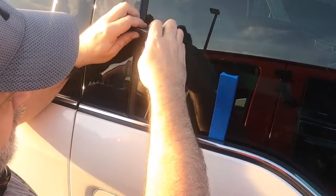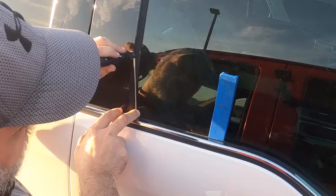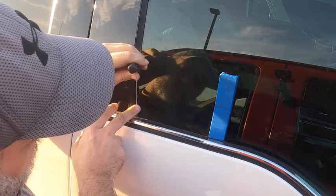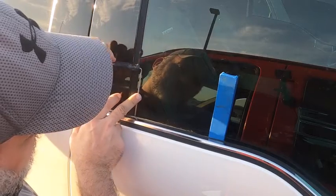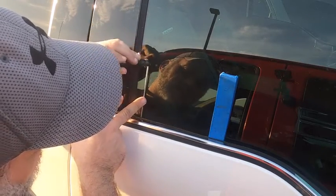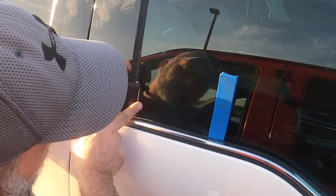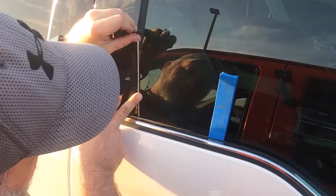Put it in. Be careful — you do have that hook. You don't want to hook the glass. As you come down, slowly rotate it and you're going to feel a little hole where it's going to drop in. You should see this button bounce. Don't get worried if you can't find it. Just slowly go down. What we're looking for is the button to bounce.